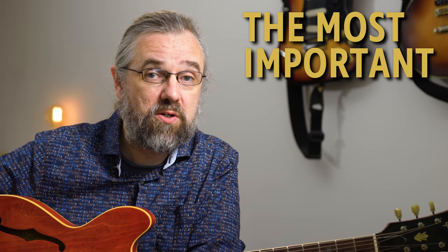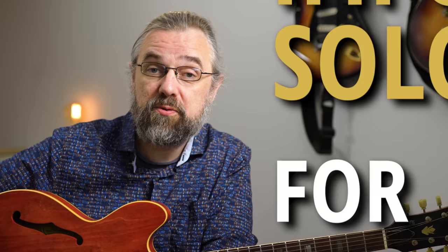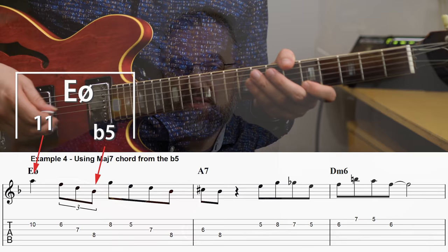Many consider the half diminished or the minor seven flat five chord the most difficult chord to improvise over. But it's also very common — it's in a lot of songs, so you do need to deal with it. Often I hear people saying you just need to play this scale and run up and down it, but that's not really solving any problems. In this video I'm going to go over some different structures, arpeggios, and melodic ideas that really do work with this chord to help you improvise over minor seven flat five chords, and also minor two-five-ones in general.